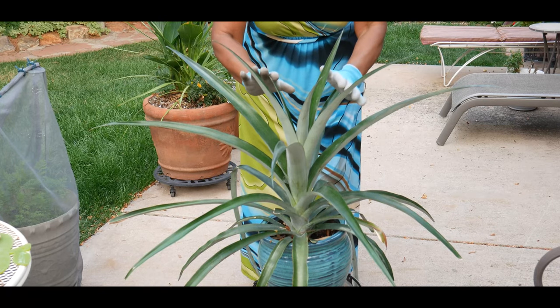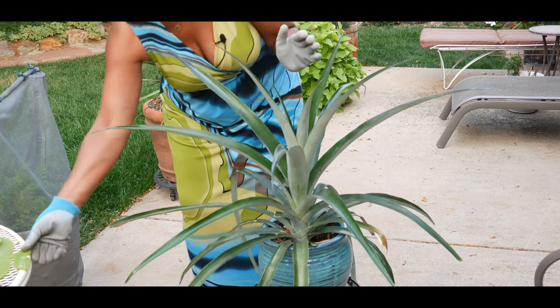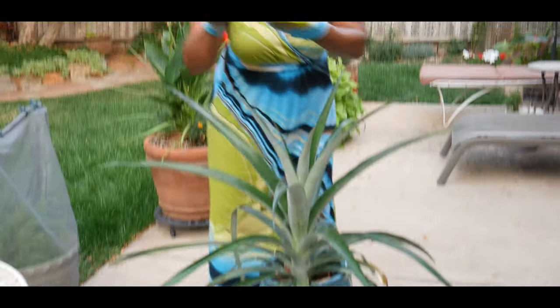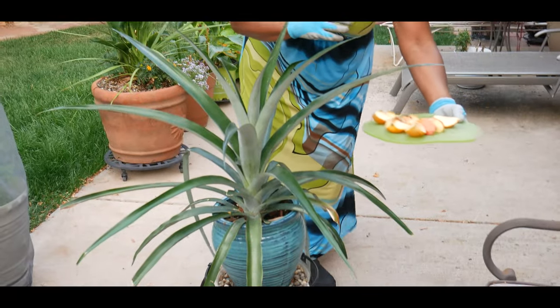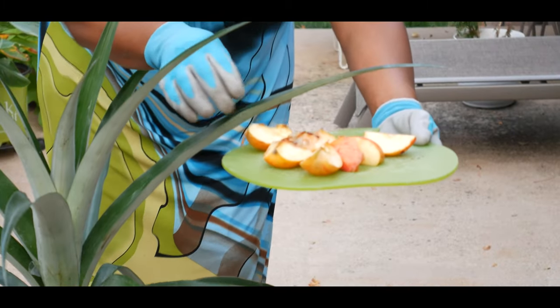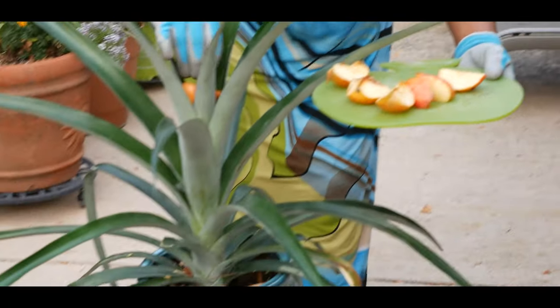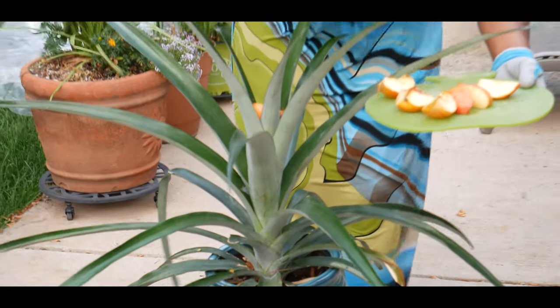I've already cut up pieces of rotten apples and I'm going to go ahead and start putting them inside the plant.